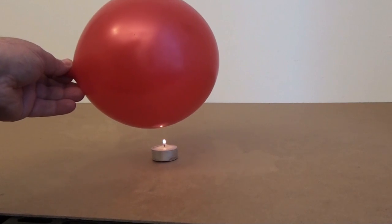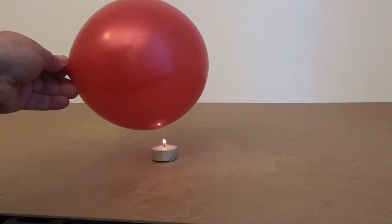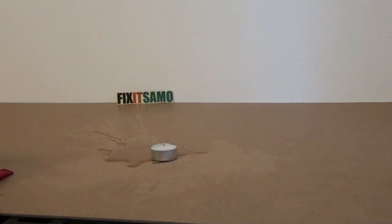I'm waiting for it till it blows. When is it going to blow? After almost five seconds, the balloon just blew away.